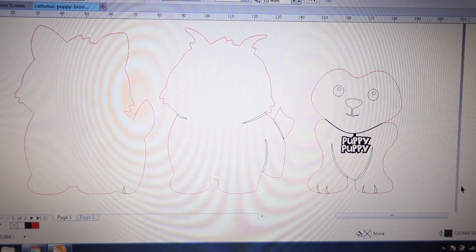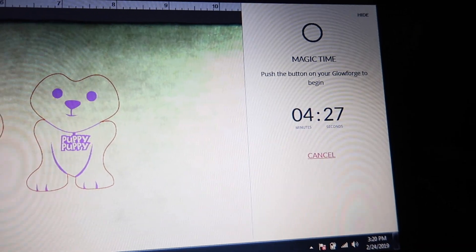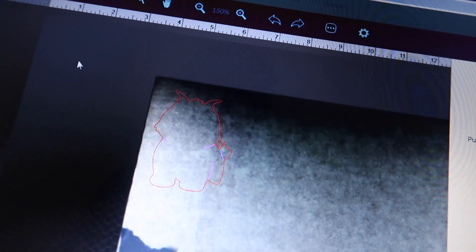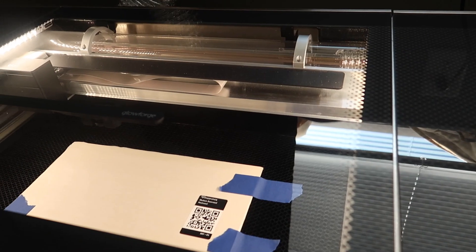The first part of the design is gonna take four minutes and 27 seconds — it's gonna be cut out in the basswood. The second part is the middle layer, which is gonna be cut out of walnut, and it's gonna take two minutes and 12 seconds. Heading over to the laser to cut it out.